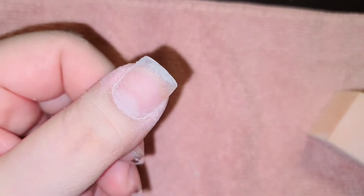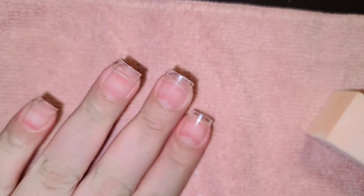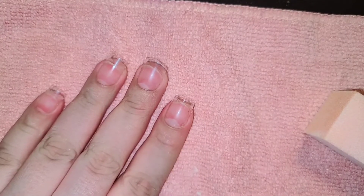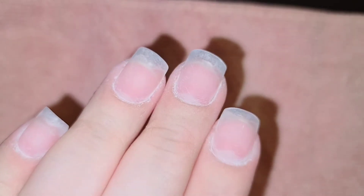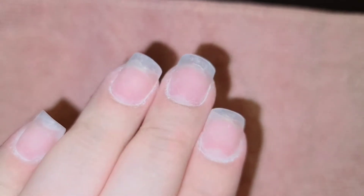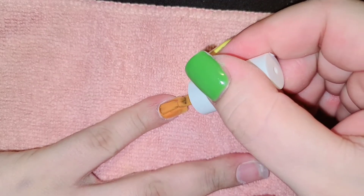And this is what it looks like — I feel like it looks so natural, like it's my natural nail. I'm gonna do that to all of them. And this is what they look like; they look like they're my nails, they look so natural, I love them. So I'm gonna go in with my gel polish.